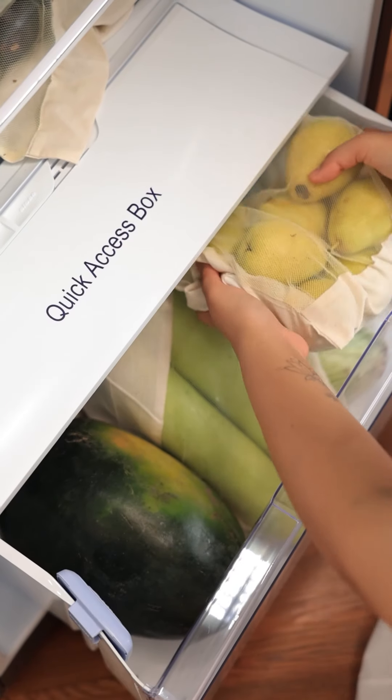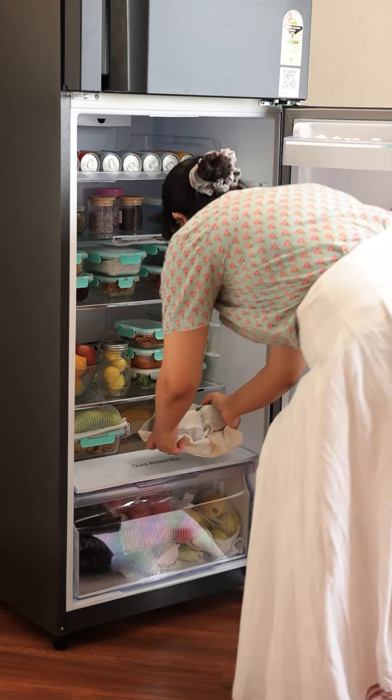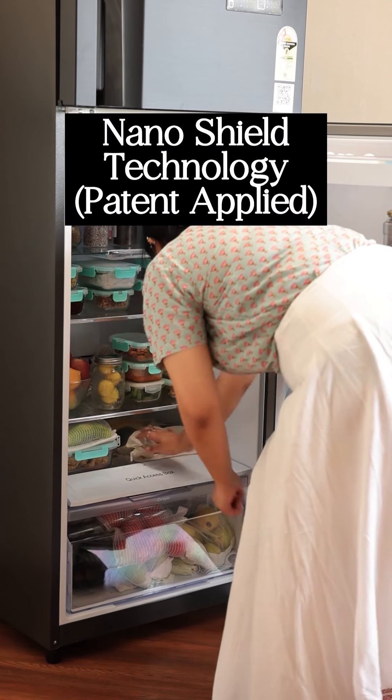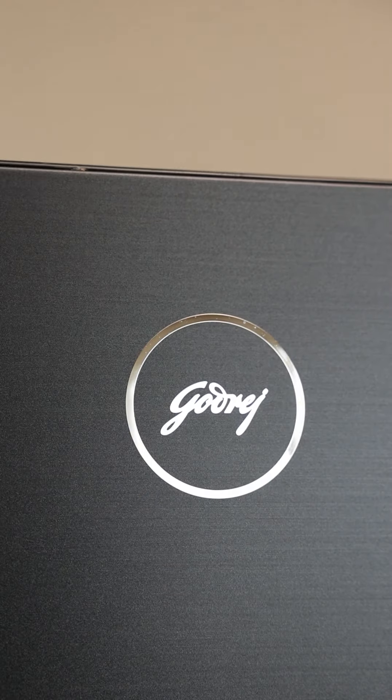I love storing all my fresh produce in my Girdrich fridge with up to 30 days of farm freshness. Its best part has to be the nanoshield technology that ensures disinfection of over 95% of food surfaces.